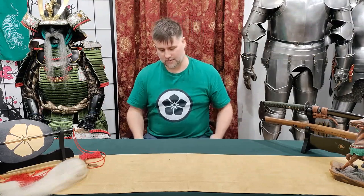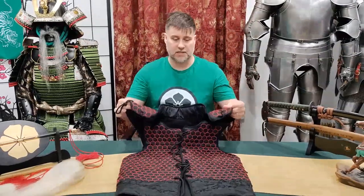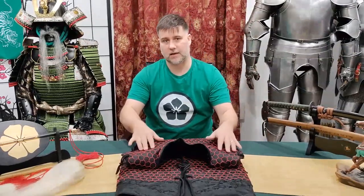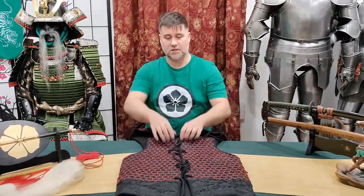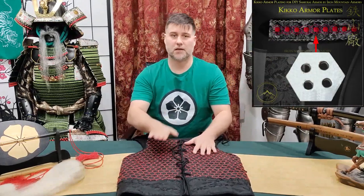So without further ado, here it is. This is a Manchira. Now what is this? This is a vest that has all of this hexagonal stitching, and inside of this stitching are Kikogani plates — those steel plates that protect you.